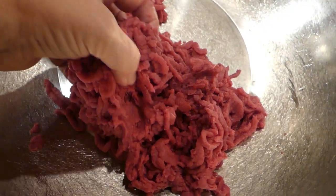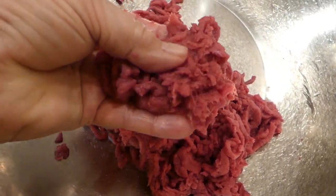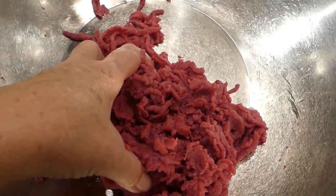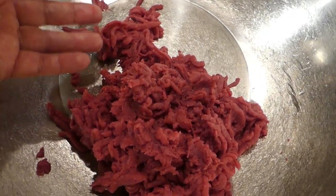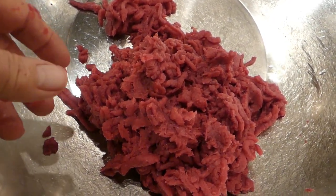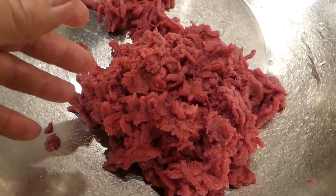Doing it the second time you end up with really fine ground meat. Some people want it that way, and some people don't want it so fine — in that case you would use the larger disc and not go to the smaller one, just grind it once.